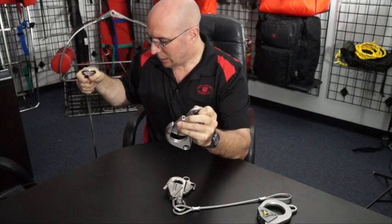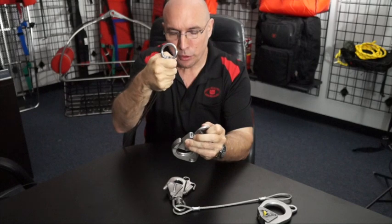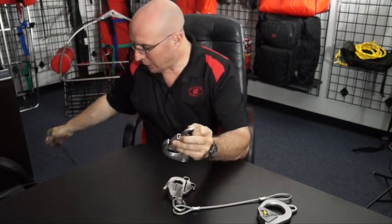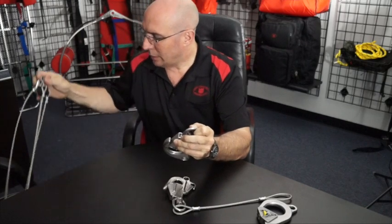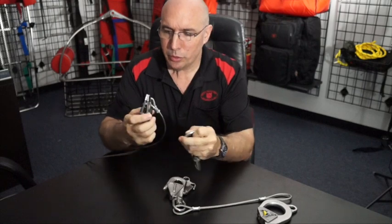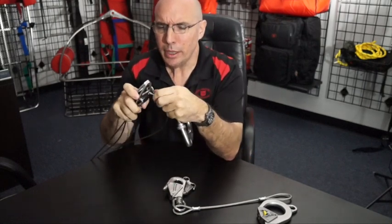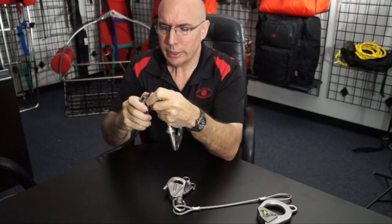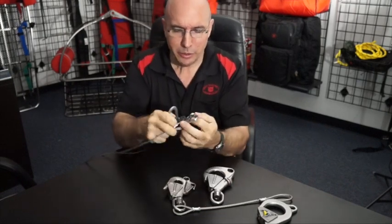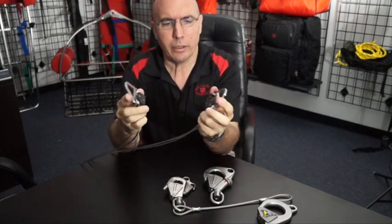We wanted to have a fix for this problem across all hooks, so we've now designed a new 190 sling. This is innovation at Life Saving Systems — we've made a new ring for our slings, and there are a couple of neat things about this. It's a new product with a patent pending on it.